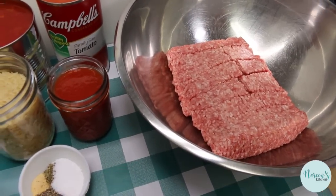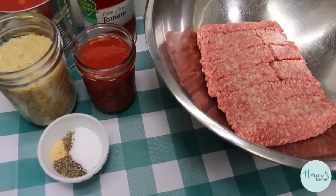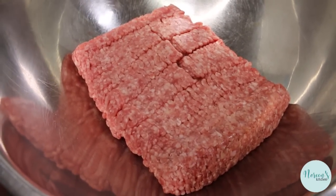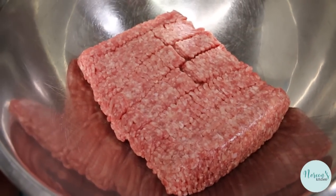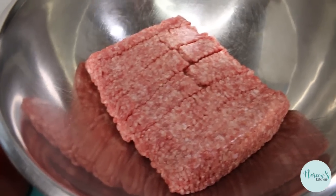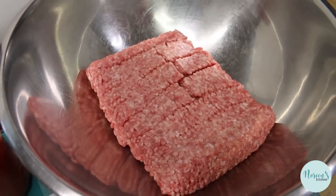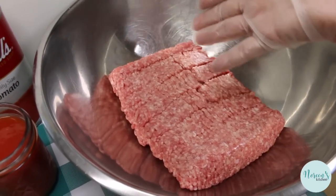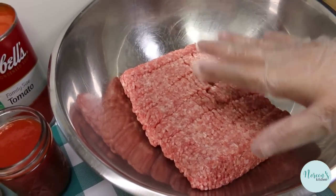To get started, very simple ingredients. What I have here is two pounds of ground meat. This is a mix of beef and pork. You can use whatever is your preference — chicken, turkey, all beef, or all pork, or any combination therein. You do what you like best. We're gonna mix that with about a cup and a half of rice.